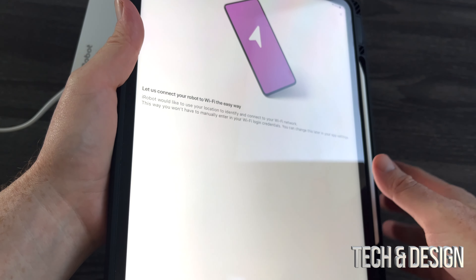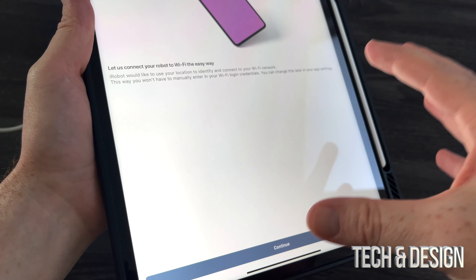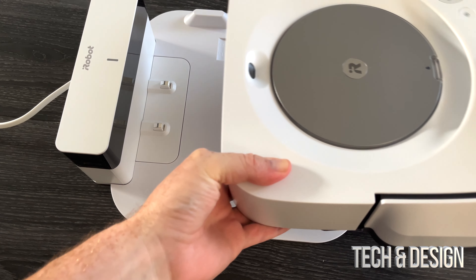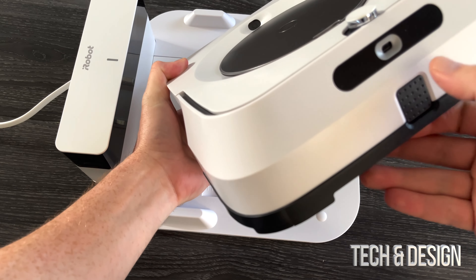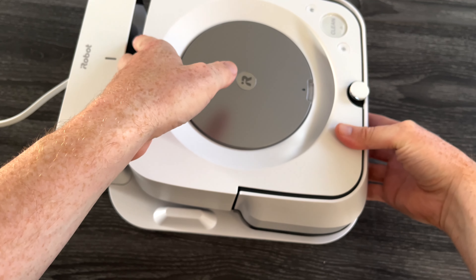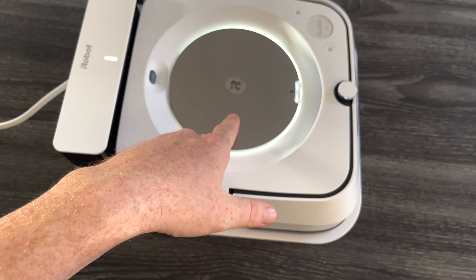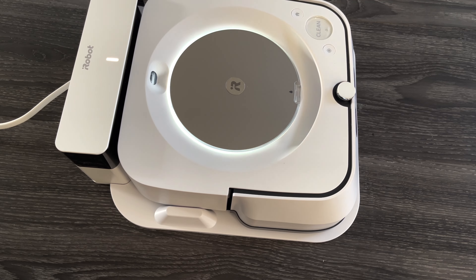You're going to see this page where it lets you connect easily. Before you do anything here, place your robot on the stand. Place it backwards — this is the front, that's the back. The front is where it sprays, so just slide it back a little bit. You should see it lighting up like so — if it's flashing like that, that's good.